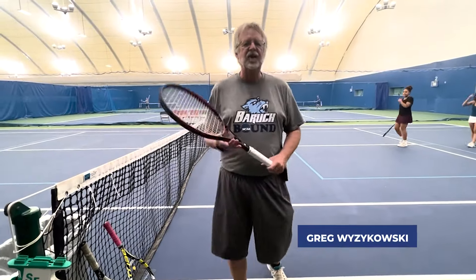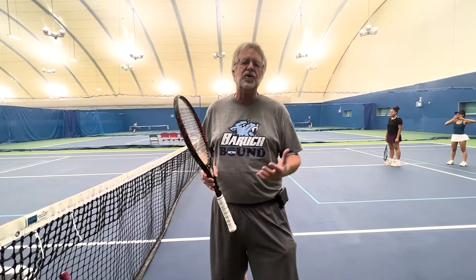Hi, this is Gregory Wyskowski, USPTA member, now starting my 27th year as a college coach. Here's a fun drill you can do with junior players, adult leagues that you might have, and a high school or college team.